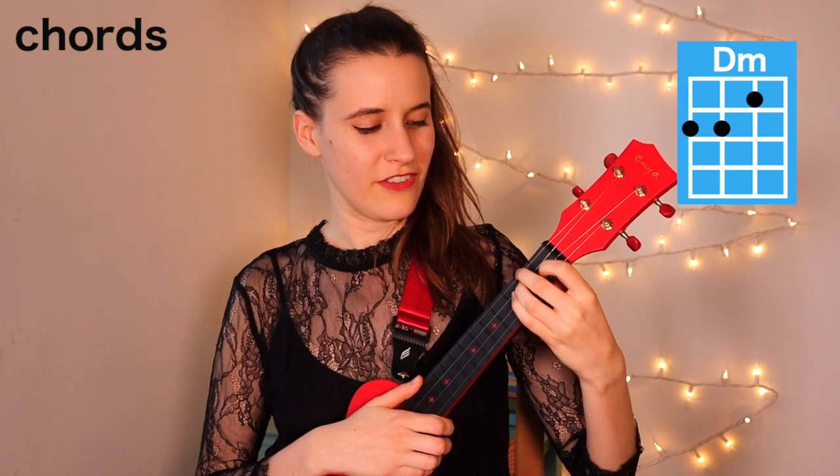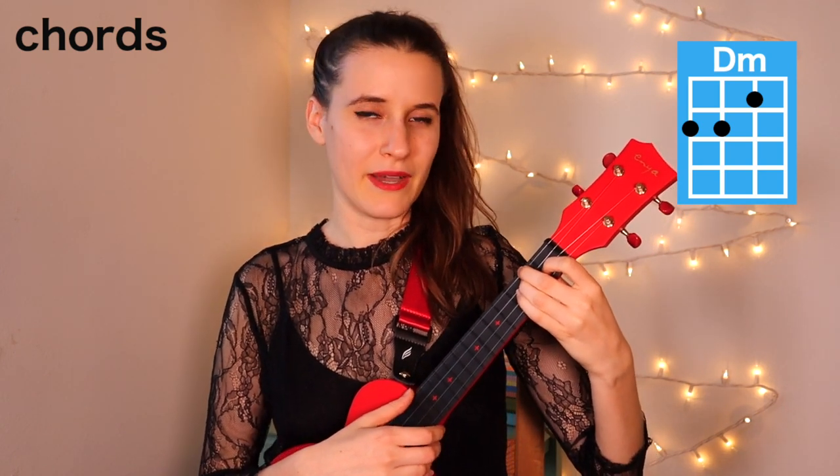Here's D minor. You're going to put your first finger on the second fret of the fourth string, and your third finger on the second fret of the third string. Here's D minor.